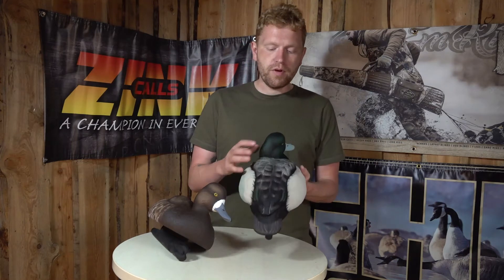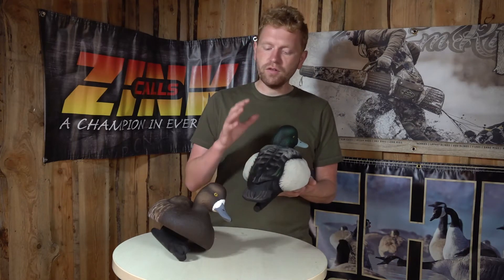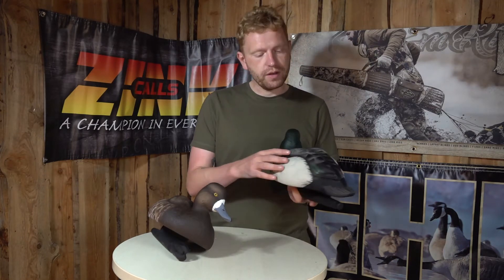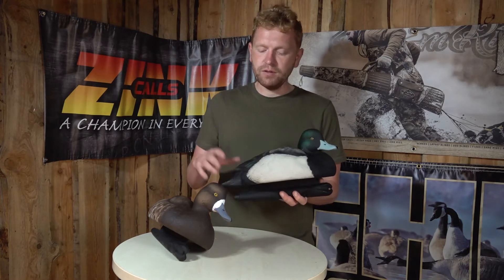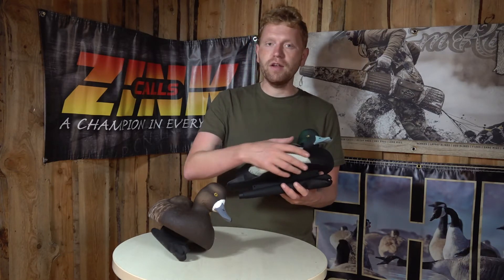First of all, the realism here, the details — just ultra, ultra realistic to look at. You get the little green flash here on the wing, you have all the feather details down here, and you get the green flash from the head as well. Very very realistic painting on here.